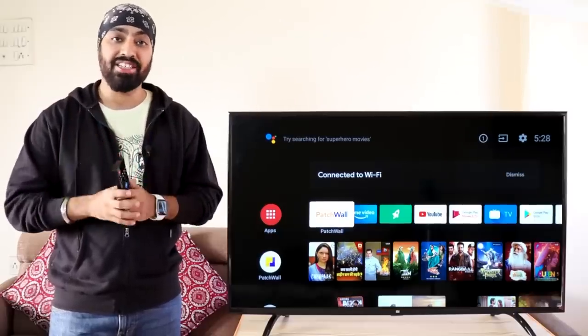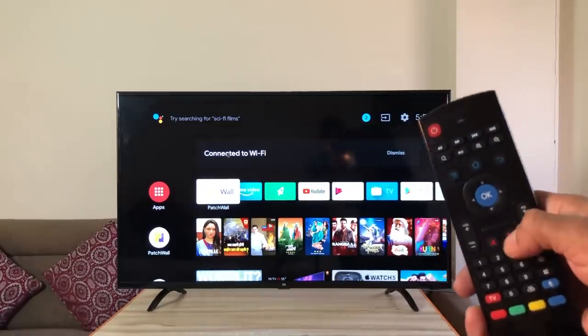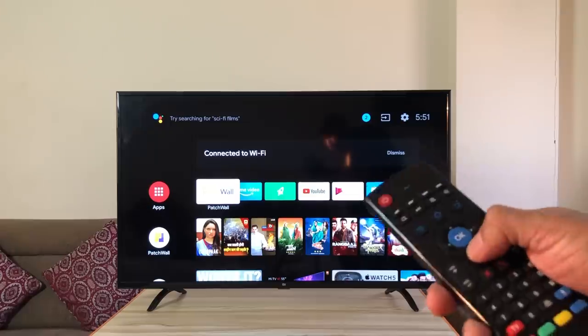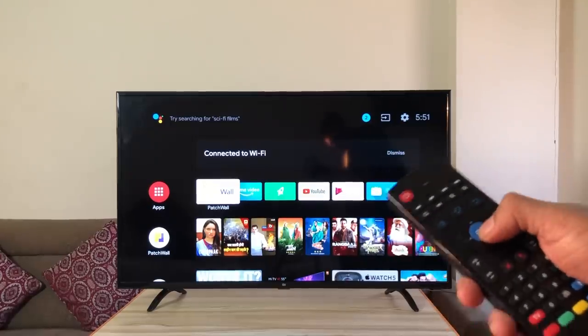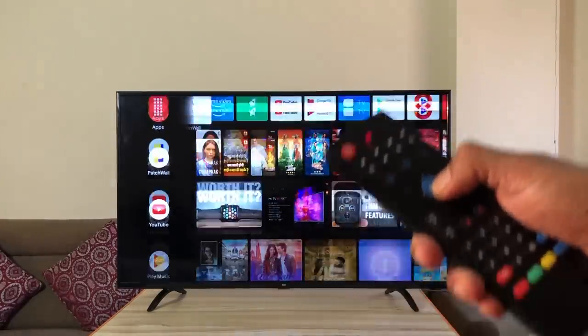Let's check the air mouse. Press the mouse button to activate it, and the cursor appears on screen. The air mouse is especially faster for scrolling through content — have a look.